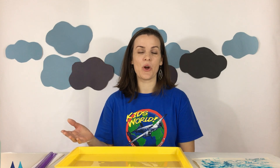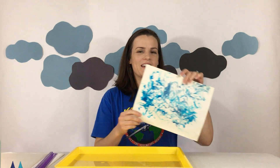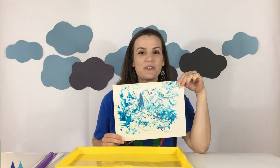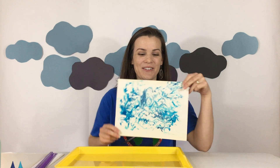Hi kids! Today we talked about how Peter walked on water and have a fun craft that you can do with your family. You can make some really cool waves and water to remind you of our Bible story today and how we can trust Jesus no matter what's going on around us.